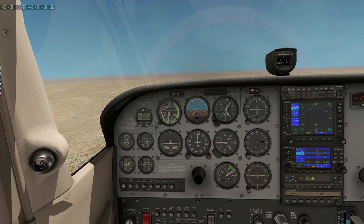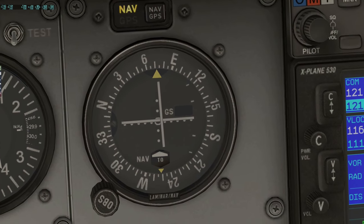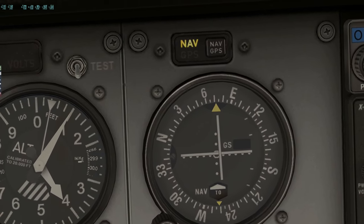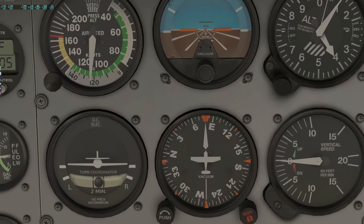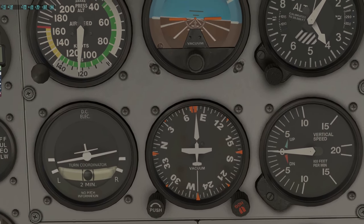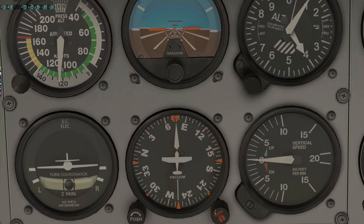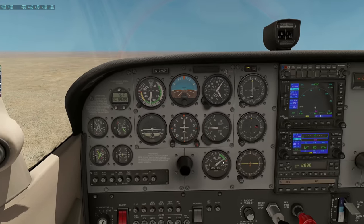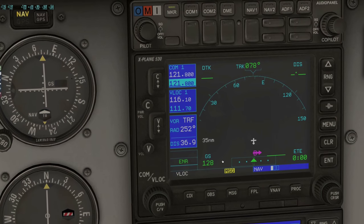I'm almost bang on the radial now — you can see we've been correcting very slowly. I need about 073 degrees, so I'm going to come left by about 5 degrees. Just making a little adjustment there — 074, 075, thereabouts. 37 nautical miles to go, tracking on 078. That's probably a little further around than I want — let's bring it back to 076. Now we're almost spot on the radial we want.